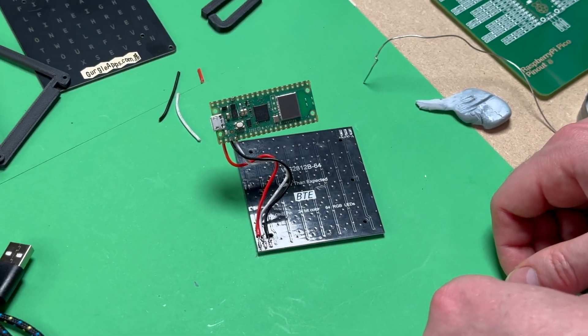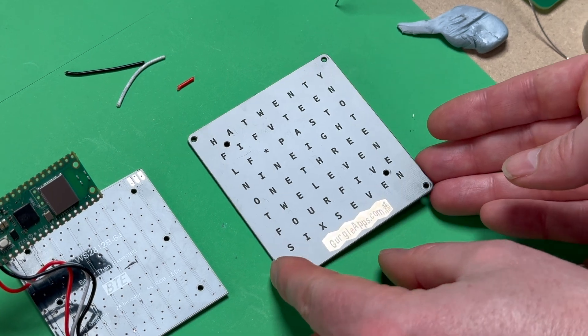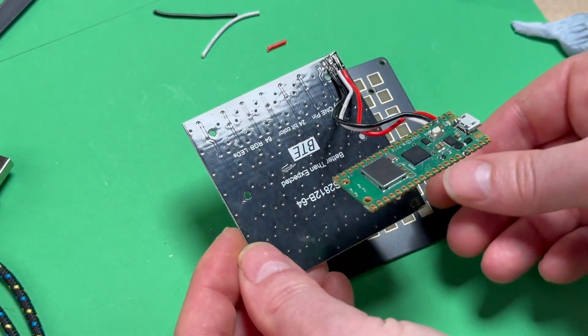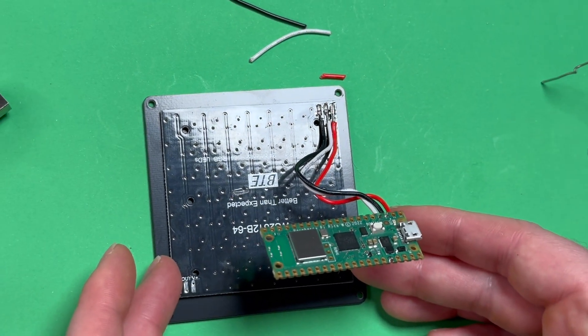So let's start with the faceplate. Here's the faceplate — Gurgle Apps logo at the bottom — and we're going to flip that over, then place the LED matrix on top, making sure that the text is upside down. We want the solder joints we've done at the top. So yours should look like this.